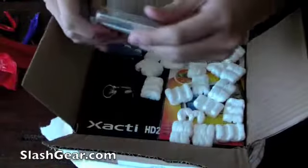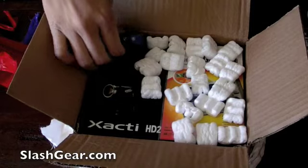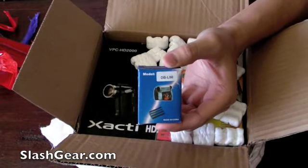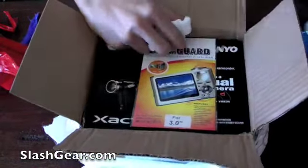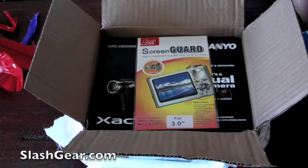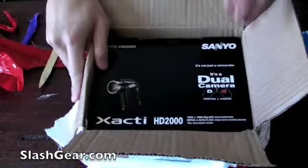With the purchase, the vendor also sent along an 8GB SD memory card class 4. They also threw in an extra battery which retails for about $80-$100, so that was a good deal. They also threw in a screen guard as you can see there in the box — not much, but it's nice.